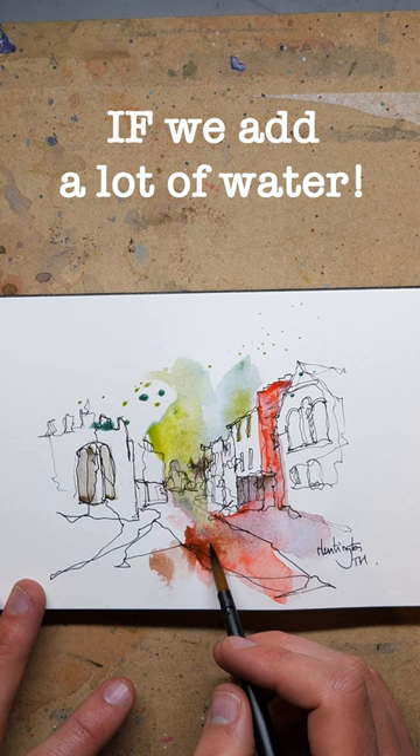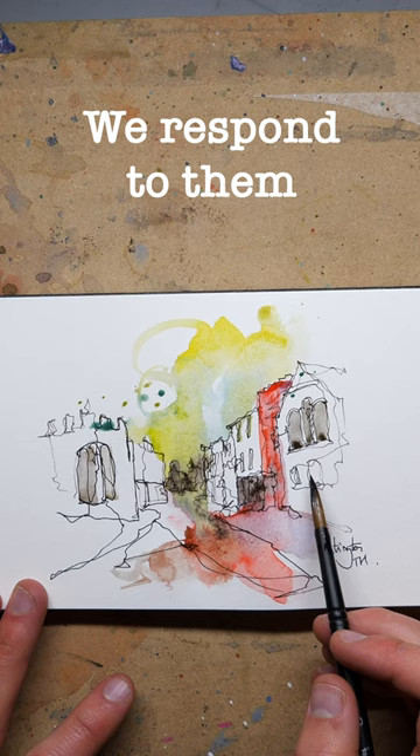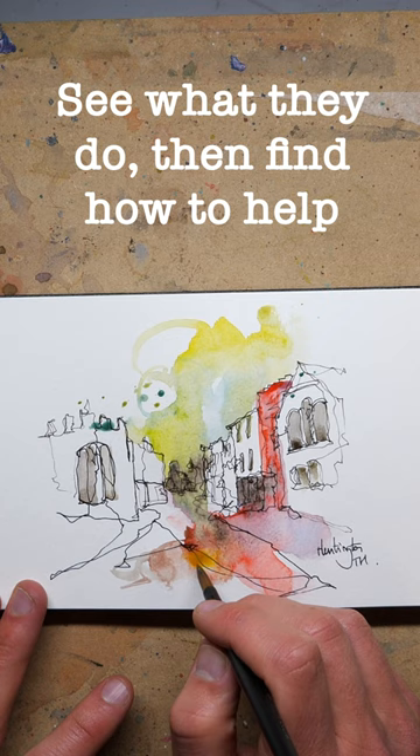Well, just look what we get — amazing textures. We don't have to paint them; we have to respond to them. We see what the watercolours do and then we find the next thing to do to help them move along a bit.